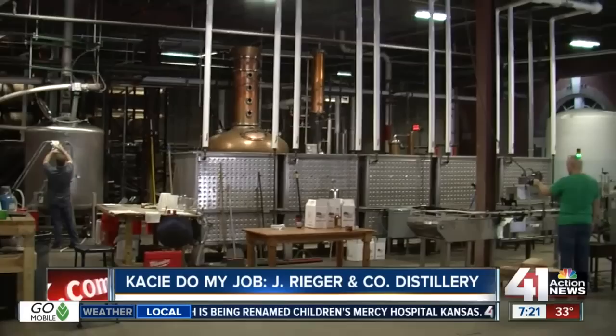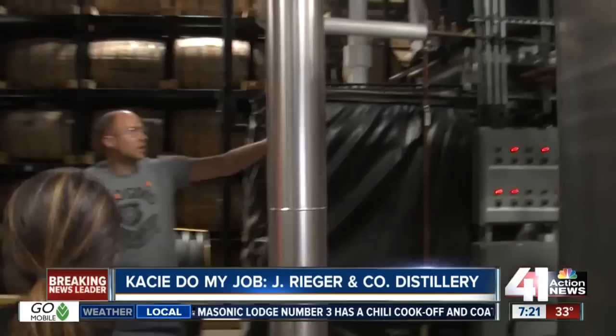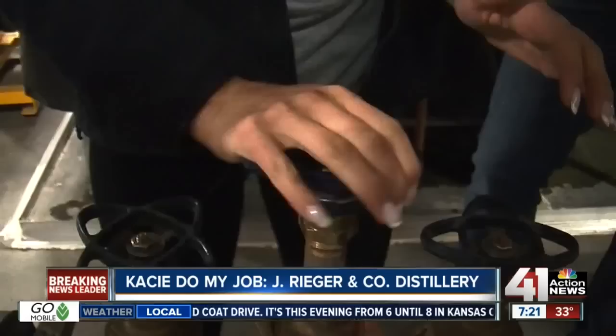The first thing we'll do in the whiskey-making process is we're going to mill the grain. This is the mash — it's already filled with water. This is our grain. What we're going to do now is get the temperature right for the water before we add the grain.